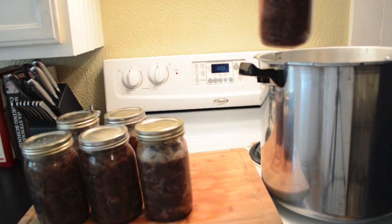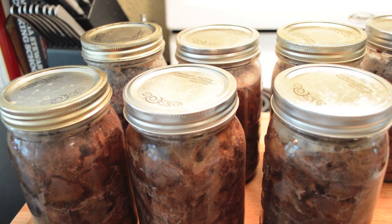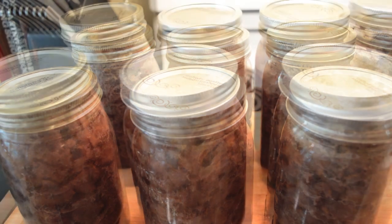The juices inside the meat will continue to bubble and cook. As the jars cool you will begin to hear the lids pop, which indicates a seal has been formed and this meat is safe to be stored at room temperature for over a year.